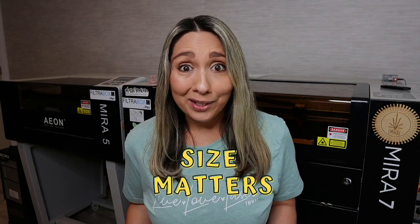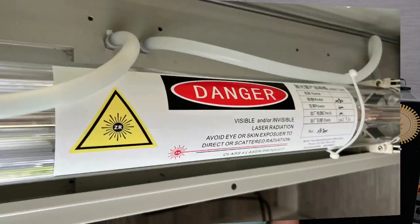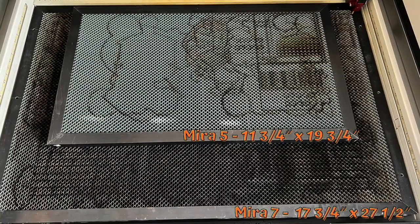First of all, size matters. Companies that make fume extractors do not care about the tube wattage of your laser. Rather, they're more concerned about the filter capacity as it relates to your work bed. So the bigger the laser, the bigger the filters need to be, and the bigger the fume extractor is going to be.